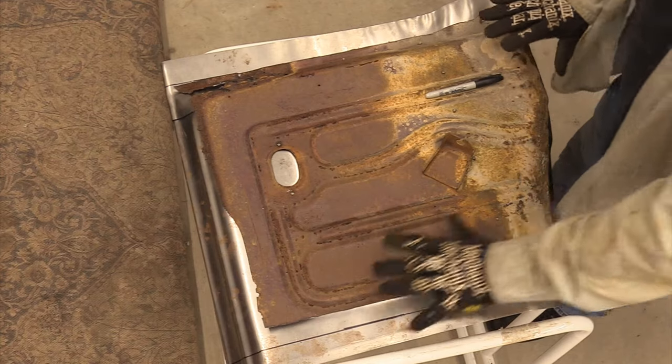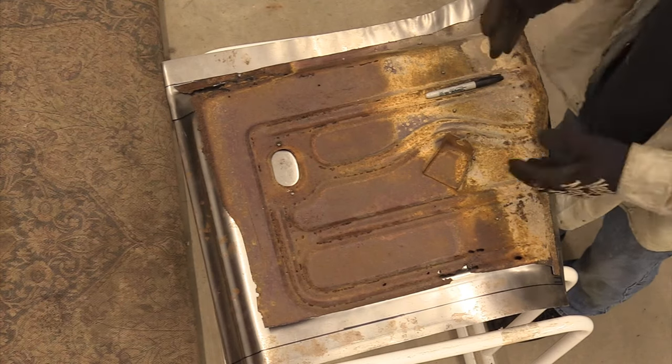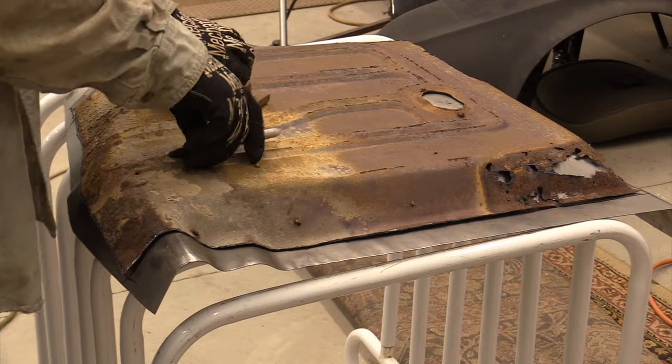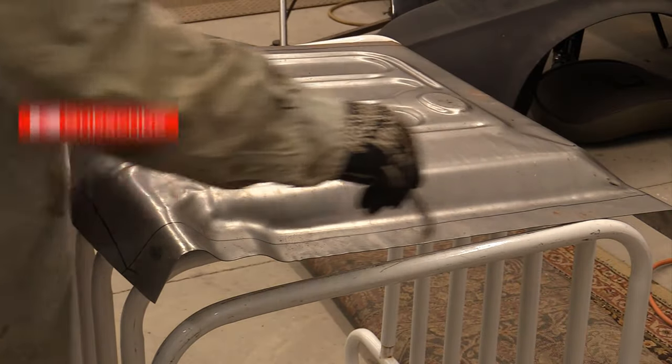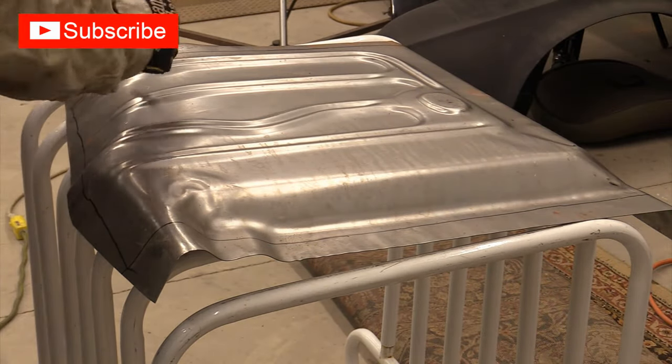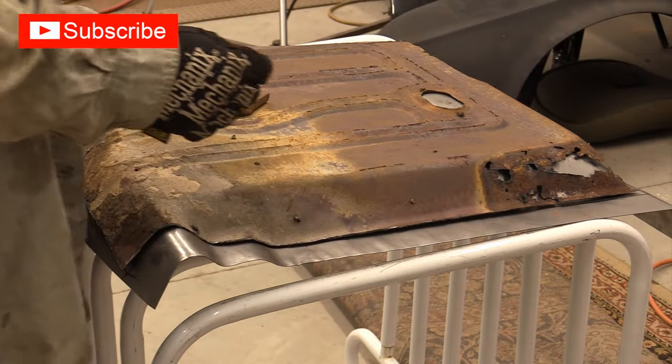If you're going to cut out floor pans on a car, the best thing you can do for yourself is to go in and try to save as much of this original pan as you possibly can, because it makes an absolutely wonderful template for you to work to on your new pan. We have our new pan here and as you can see, I've already gone in and marked this pan up based on what I cut out of the 66 Falcon back behind me.